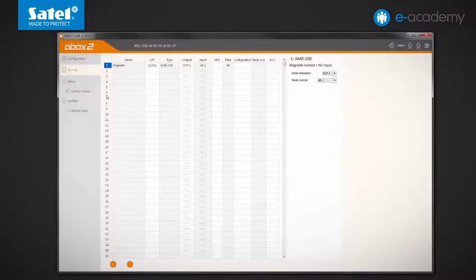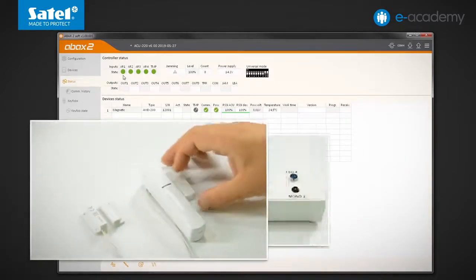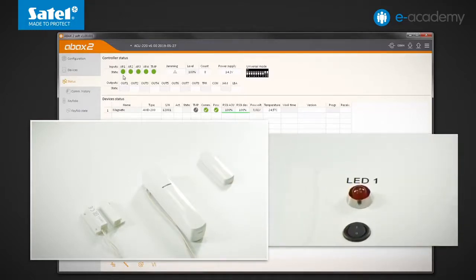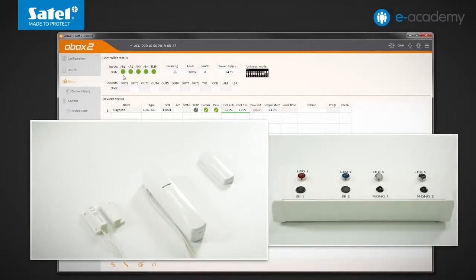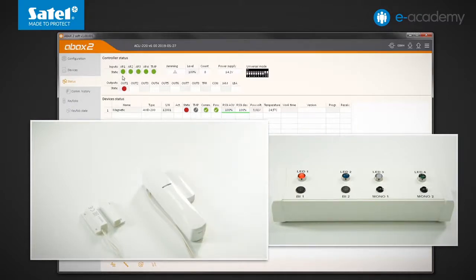I go to the status tab. The AR1 input is not violated, so the detector works in passive mode. Violation of the detector by moving the magnet away from the enclosure will be signalled in the program and by LED1 only after the periodic transmission is received. The ON indicator has appeared in the state and OUT1 fields, and LED1 is on. Now I bring the magnet closer to the enclosure; no violation will be reported at the next transmission. LED1 and indicators went out.